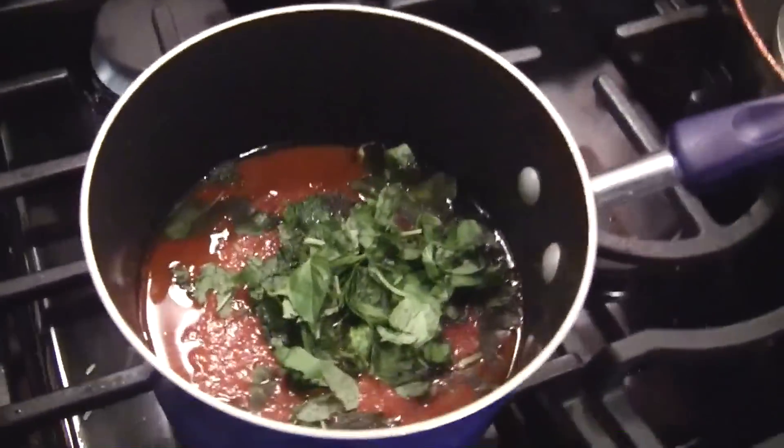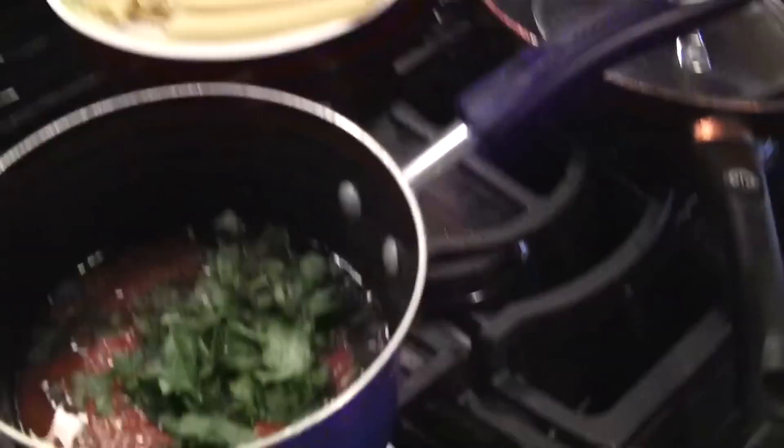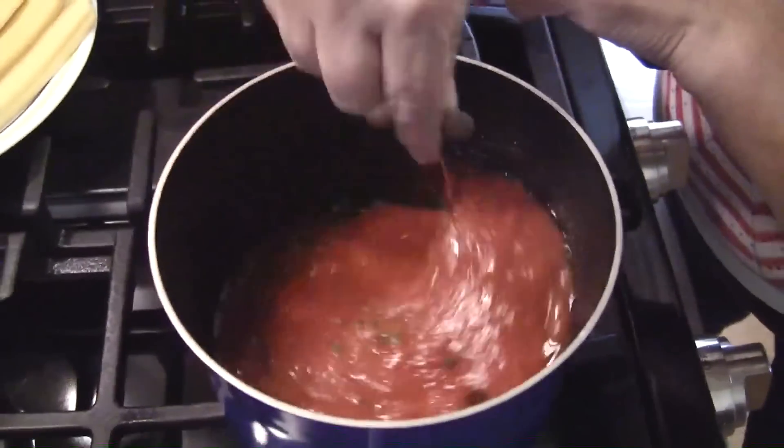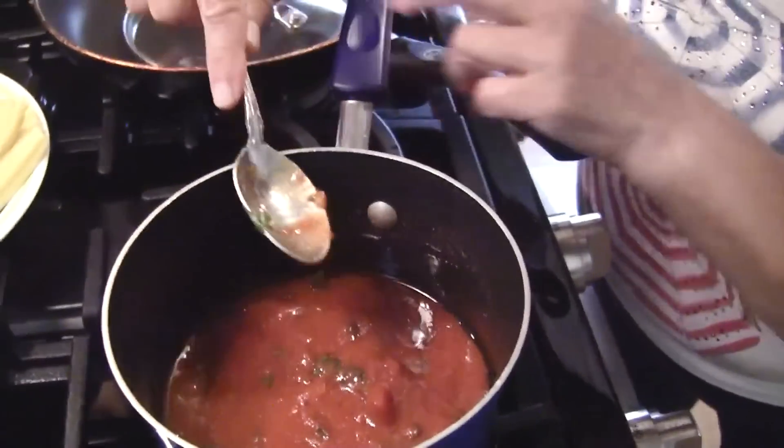The first thing we do is make marinara sauce. You can buy a jar of marinara sauce, but if you want to make your own, chop up one large tomato, a little bit of garlic, pepper, a little bit of salt, fresh mint, and fresh basil. I pre-made it but I'll add the herbs fresh now. Fresh is much better. And olive oil, and a little bit of wine. Let it just be warm. It's done.